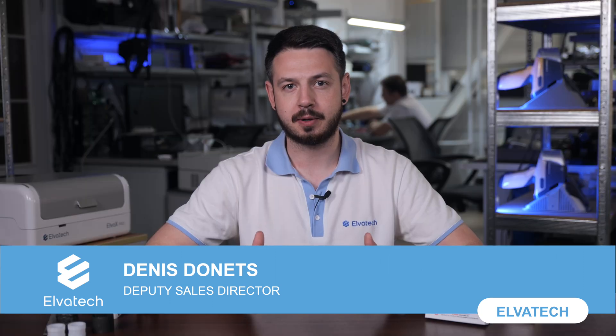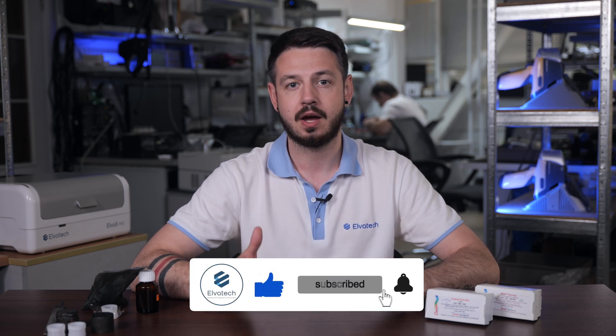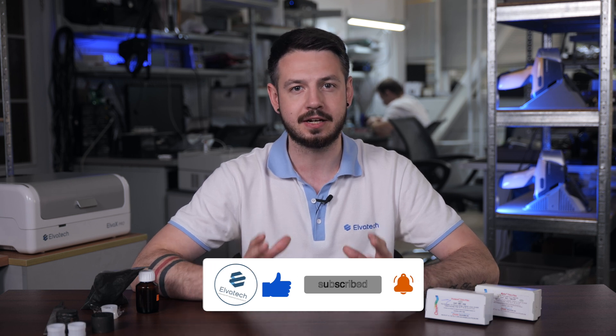Hello and welcome to our channel. Today we are going to discuss an important topic: how to properly prepare a sample for X-ray fluorescence analysis, or XRF. Sample preparation is a crucial step in any analysis method because the accuracy of the result depends on the quality of the sample preparation. Incorrect sample preparation can lead to completely inaccurate results.